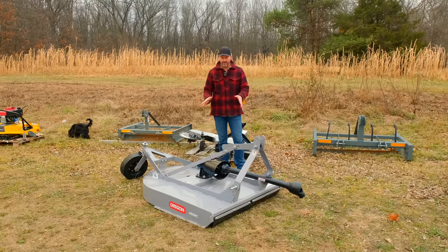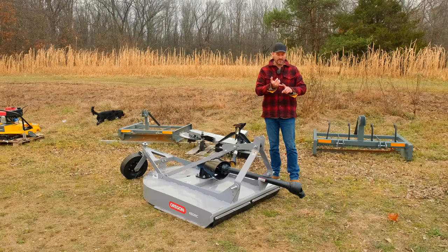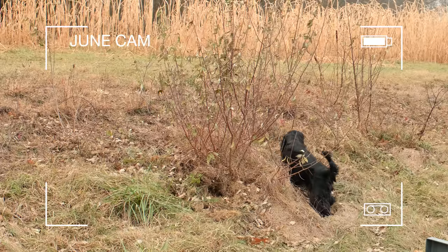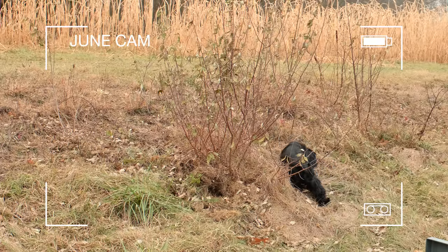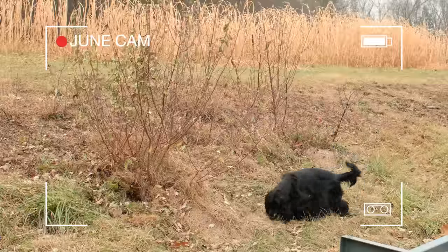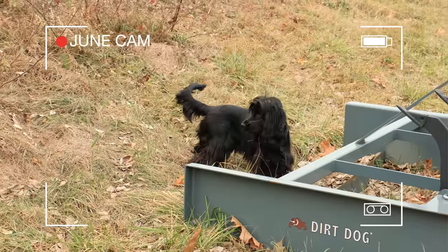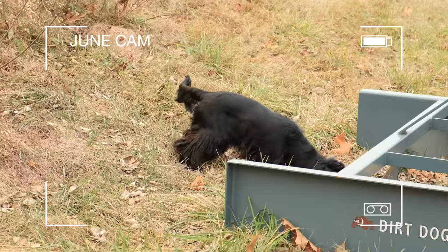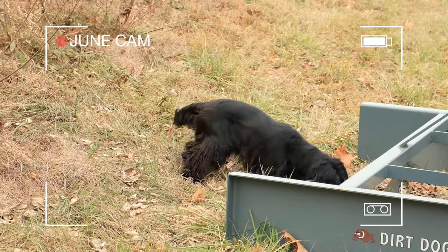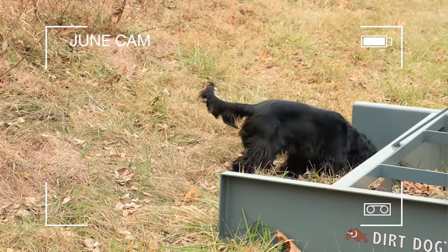So here we're looking at a 48-inch rotary cutter. The first tools we were showing you — the plow, the trailer mover, and also the subsoiler — those are foreign made. The next two items, the brush hog rotary cutter and the tiller, are made in the U.S. with U.S. and imported parts. Similar to a lot of other products we sell like the Dirt Dog tillers and cutters, the Rhino tillers and cutters — same kind of thing.